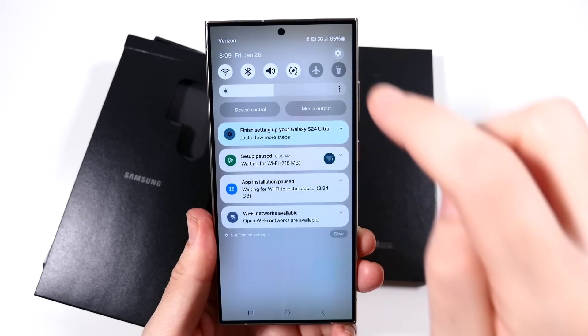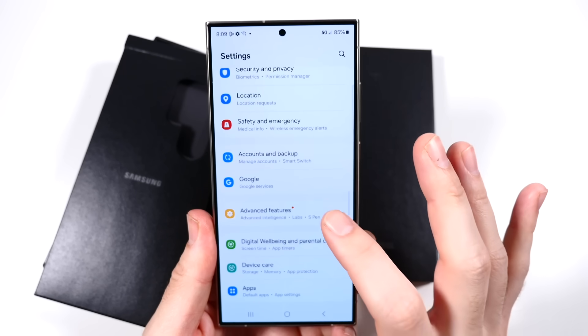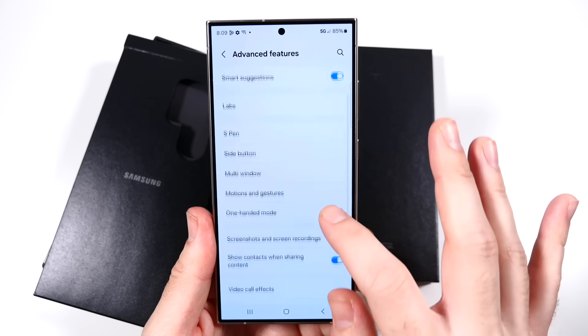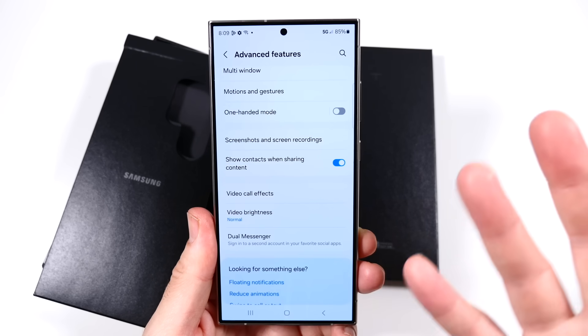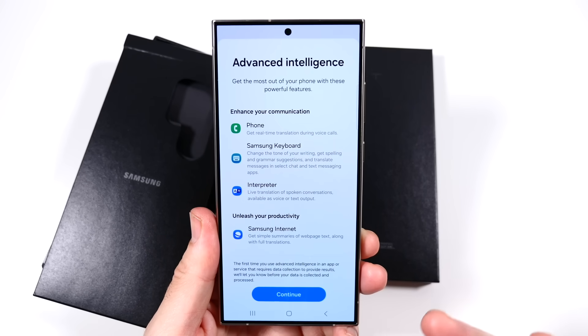In advanced features, you'll find pretty much the same features from the S23 Ultra — multi-windows, motion gestures, all that stuff is really similar. So if you've had Samsung before, this is not going to be incredibly different to you, but there is more advanced intelligence here.